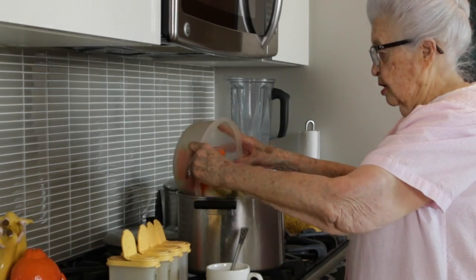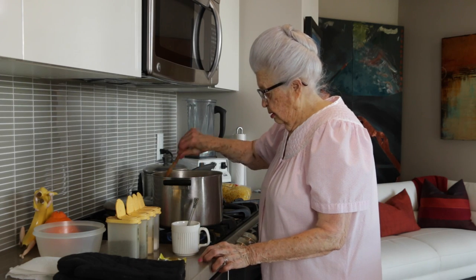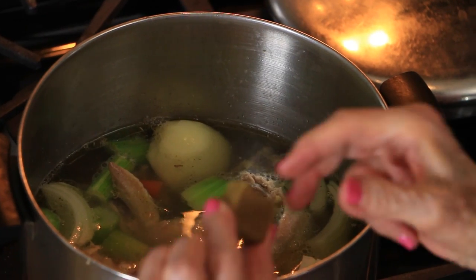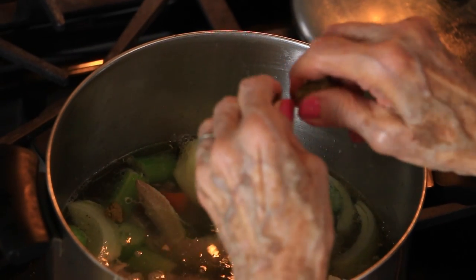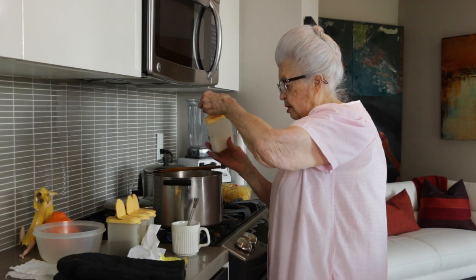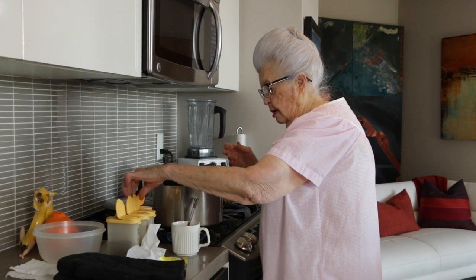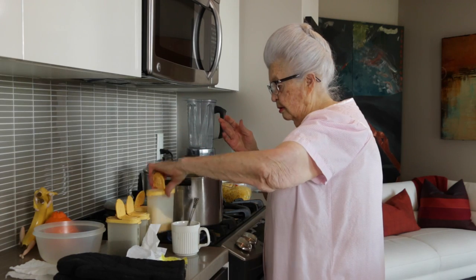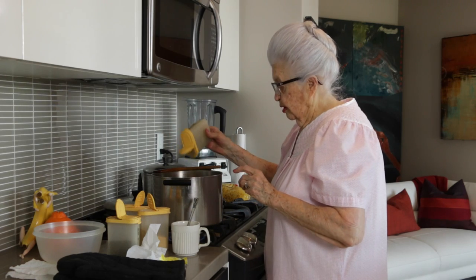And now I'm going to put the vegetables in and give it a little stir. I have a little chicken cube here, which enhances the flavor a little bit. You don't have to put it in, but I just crumble it in, then put the spices on — a little salt, garlic powder, just sprinkle it on, black pepper. Pepper we put a little more on.